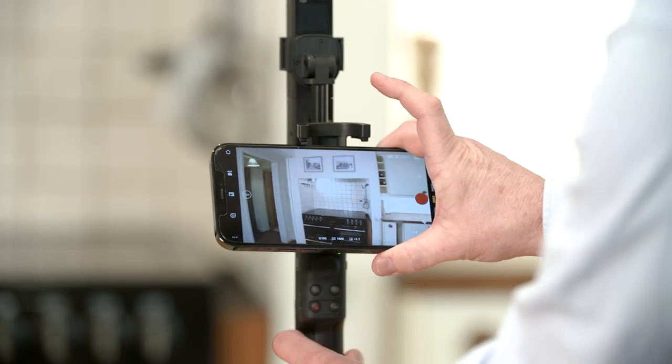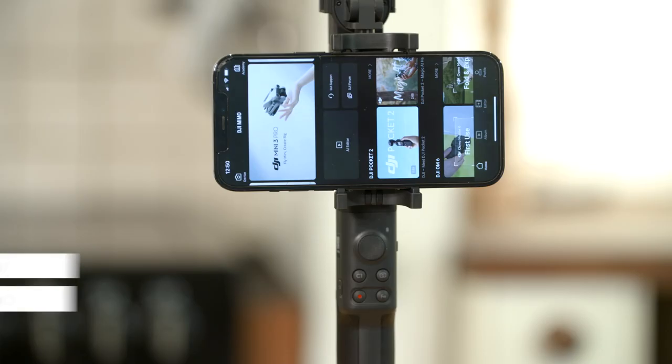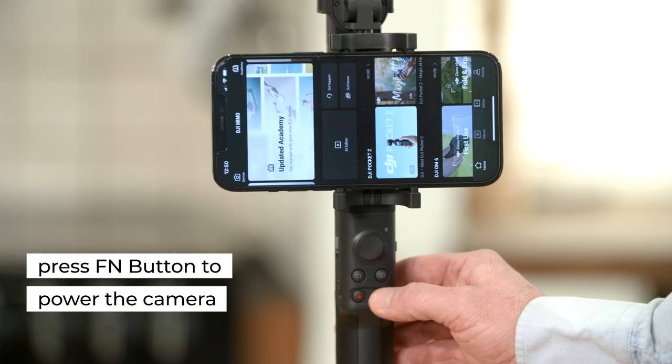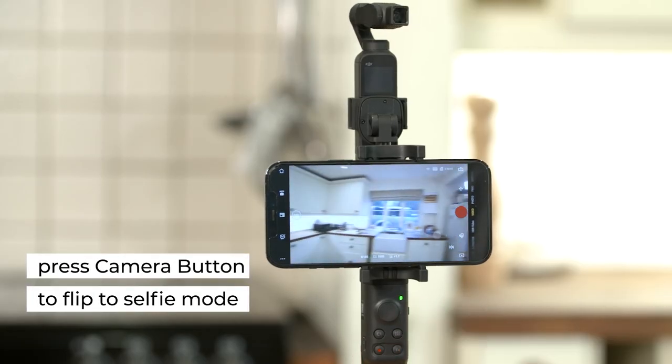Put the phone in the phone clamp by sliding the phone upwards into the phone clamp. Press the FN button to power on or off the camera. Press the camera button to flip the camera to selfie mode.